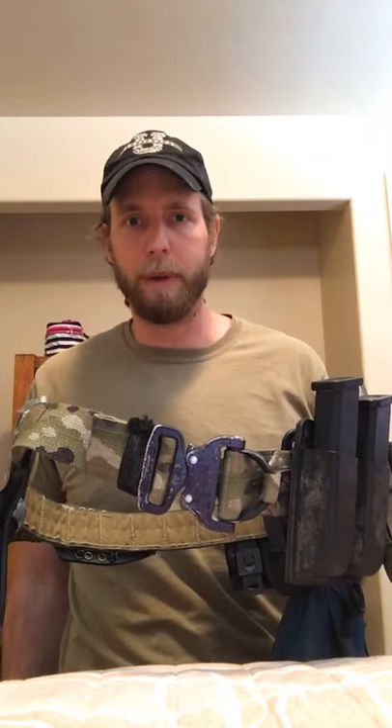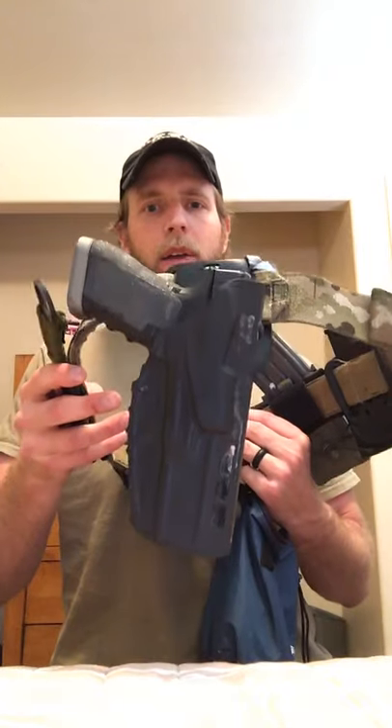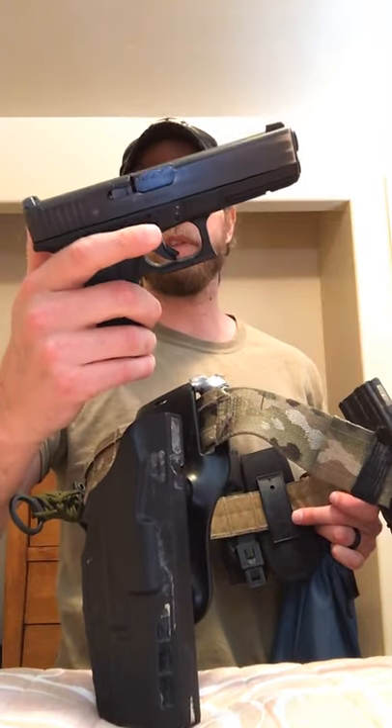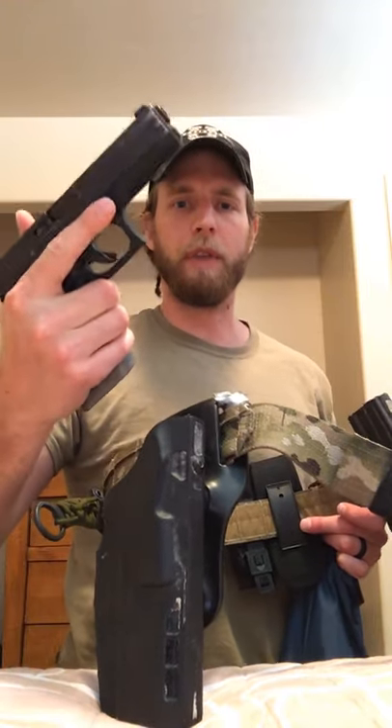Every one of you will probably have a different setup for your belt. Starting from the side, I have a Glock 17 in a Safariland ALS holster. I'm not sure exactly which ALS it is, but I like the ALS retention holsters the most for a setup like this — they're really fast, easy to use, and really secure. This is the Glock 17 MOS Gen 4 with a Tyrant Tactical mag well on it.